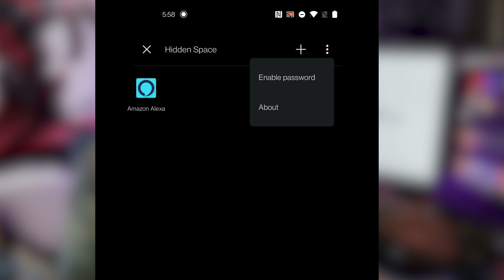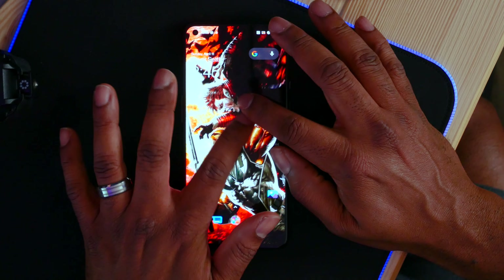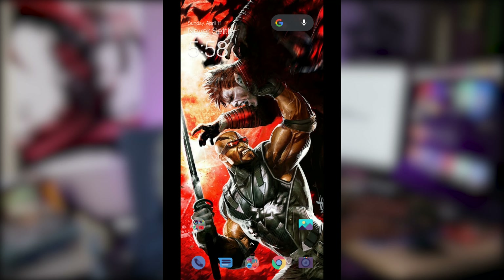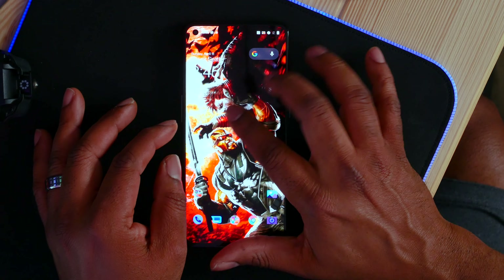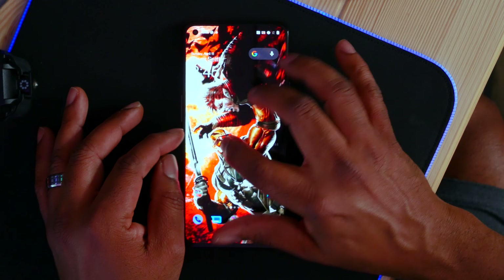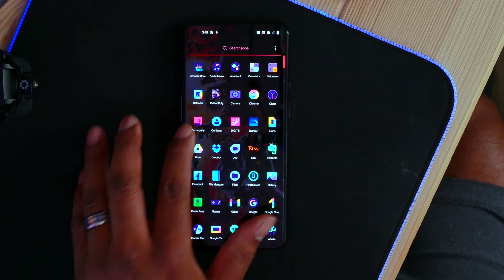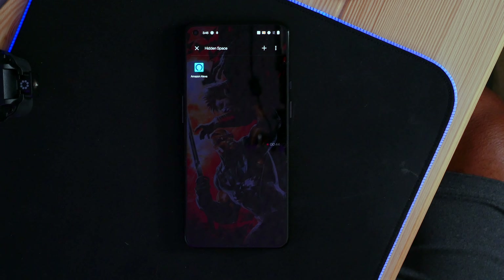You can even password protect hidden spaces so that nobody can access it except for you, which is kind of why it's called hidden spaces. The other way you can access it is by swiping out toward the edges of the screen, but I've found it a little bit difficult and don't quite have the muscle memory down for that yet. So for me, the easiest way to access it is to go into the app drawer and swipe right. So that's hidden spaces.